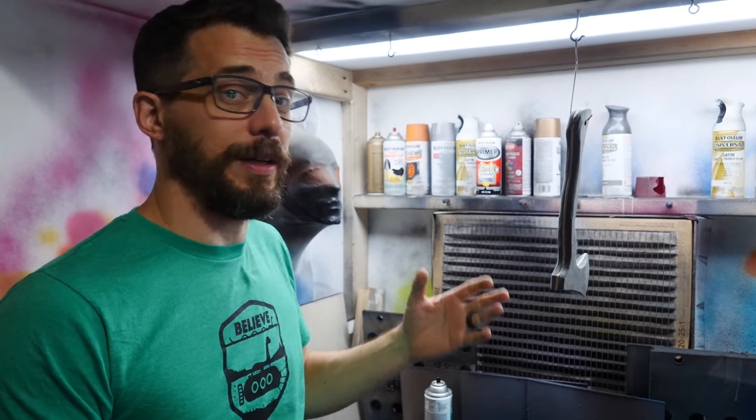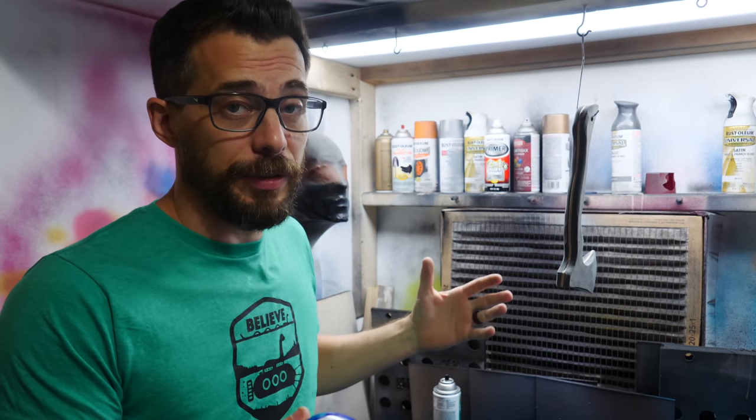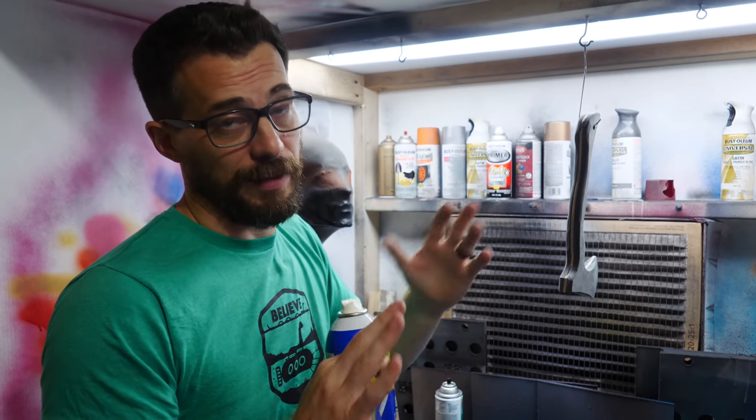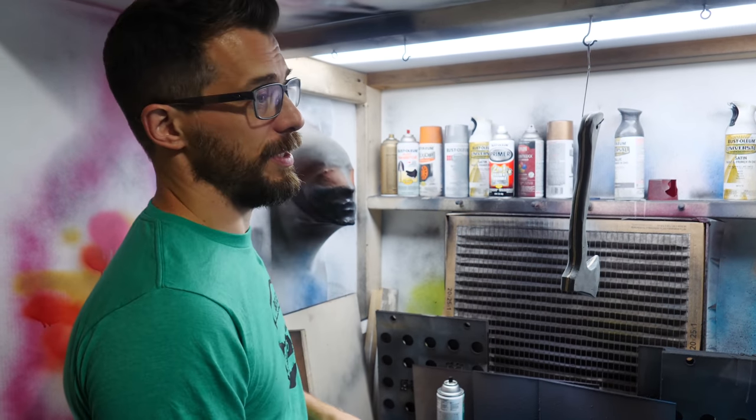A lot of times people ask why I don't wear a mask when I paint, and generally that's because we have an exhaust system that takes all of the fumes that way. Of course, wearing a mask is never a bad thing. Alexa, turn on the exhaust.